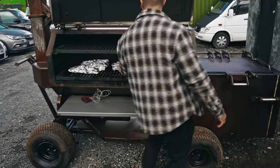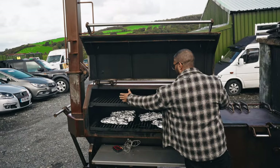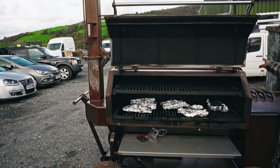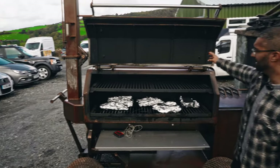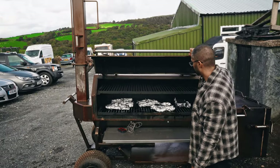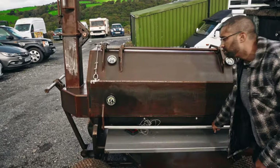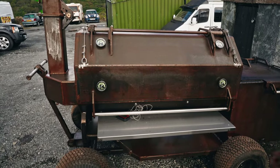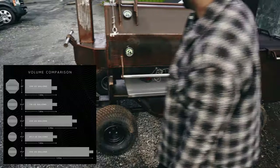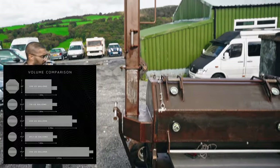On standard pits there's usually a single pillar in the middle with two doors, whereas we've got this massive monolithic door. It weighs about 90 kilos, but it's pretty much effortless to open and close due to the counterweight system. You've got quite a lot of usable space in there, which is why we say it's closer to a 250 gallon pit — but with the footprint of something much smaller, due to the 30 inch cook chamber diameter.